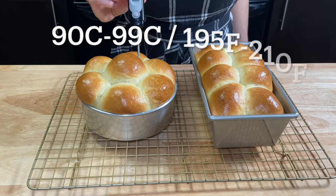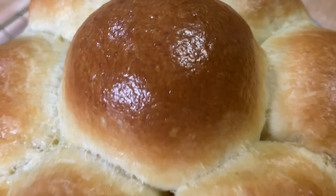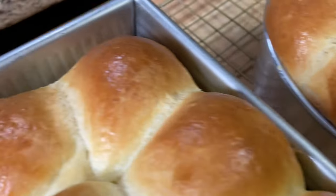If you're not sure if they're baked inside, you can use a thermometer to check the inside temperature. Let them cool down completely before removing from the pans.